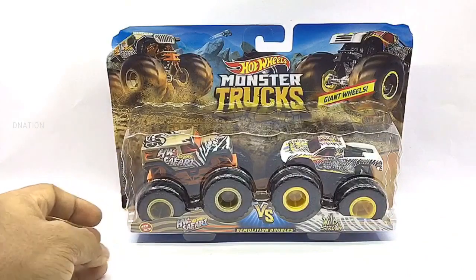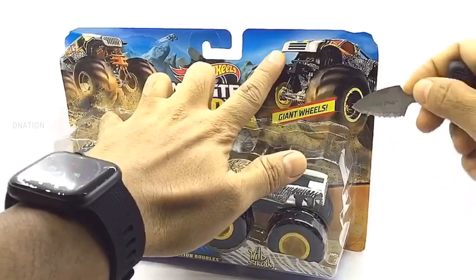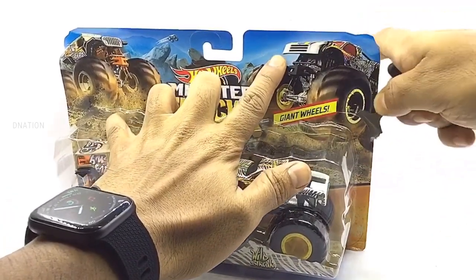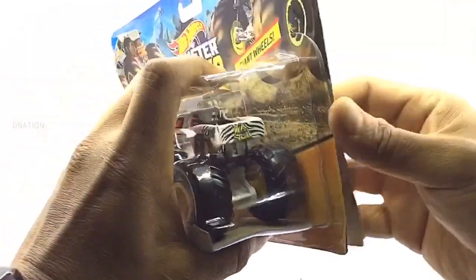With that out of the way, and as we get these unboxed, please be careful while using sharp objects. And keep in mind, keep these diecast collectibles away from children below the age of 5, as the tiny parts can be hazardous. So keeping this in mind, let's get these opened.